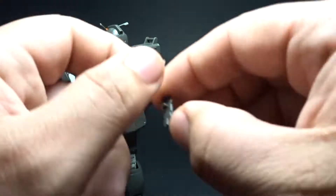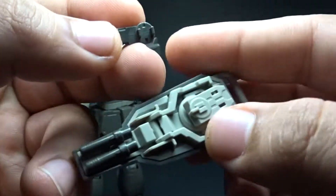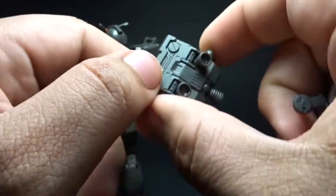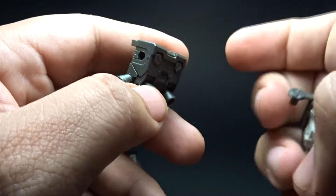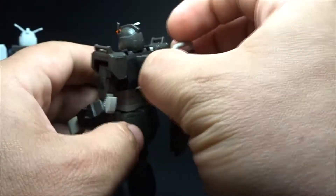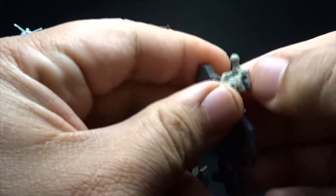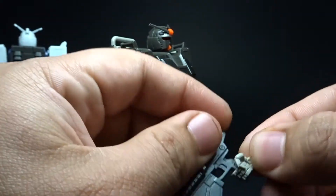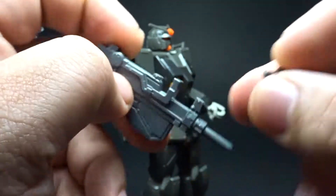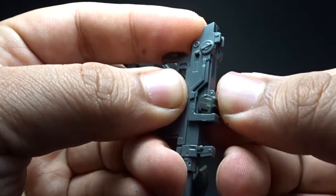For the shield installation, it's very simple — there are slots on the shield, you place that there, and there's a slot on the backpack with two slots on the sides so you can put it whichever way you want. For the machine gun, it's quite stable. There's an indentation and you just push that right in there easily.